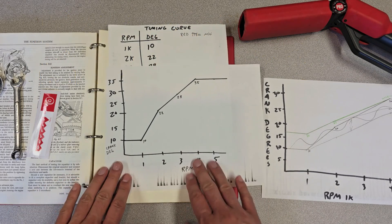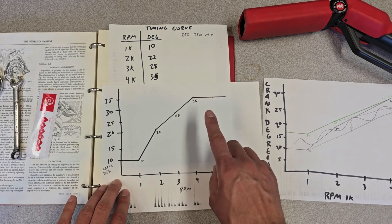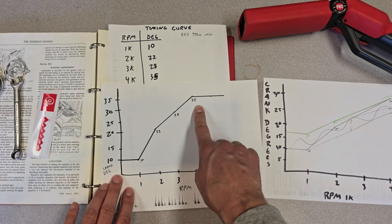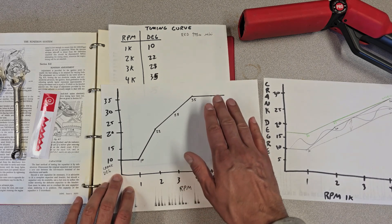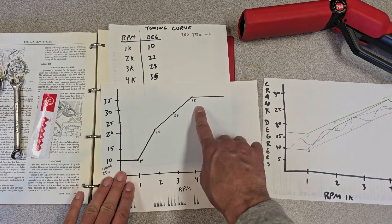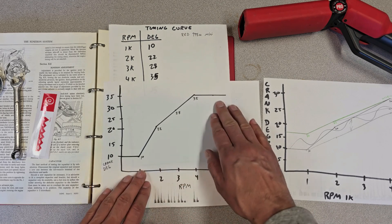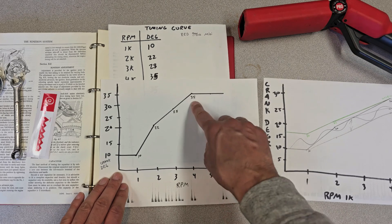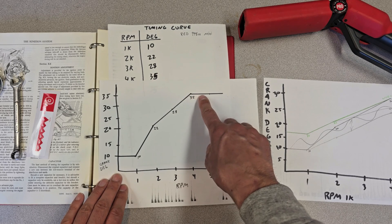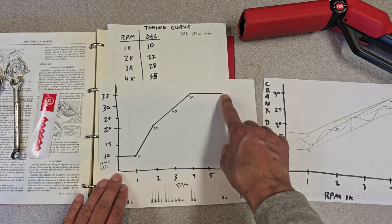This is a plot of the timing curve. I'm at high altitude — a mile high in elevation — so my total timing may be higher than you'd expect at sea level. 35 degrees at full ignition timing isn't too much for my engine given the lack of air at this altitude. The curve has a fairly clean cutoff around 4,000 RPMs at 35 degrees and stays flat, meaning my full advance point is around 4,000 RPMs and it doesn't keep advancing further.